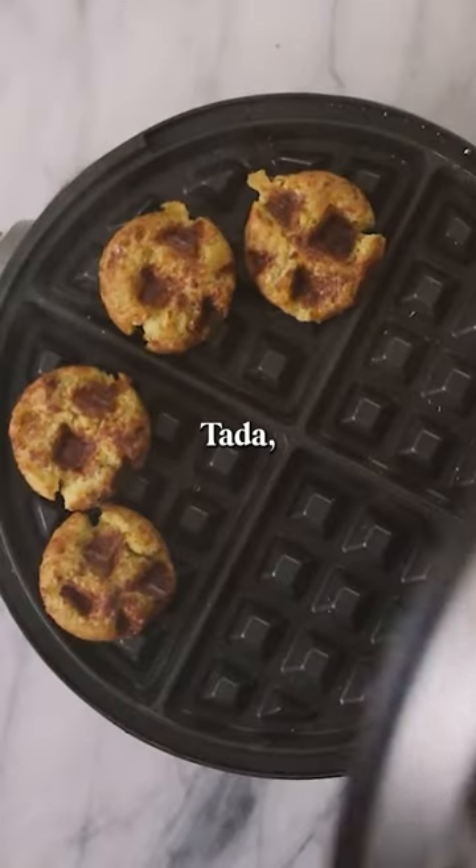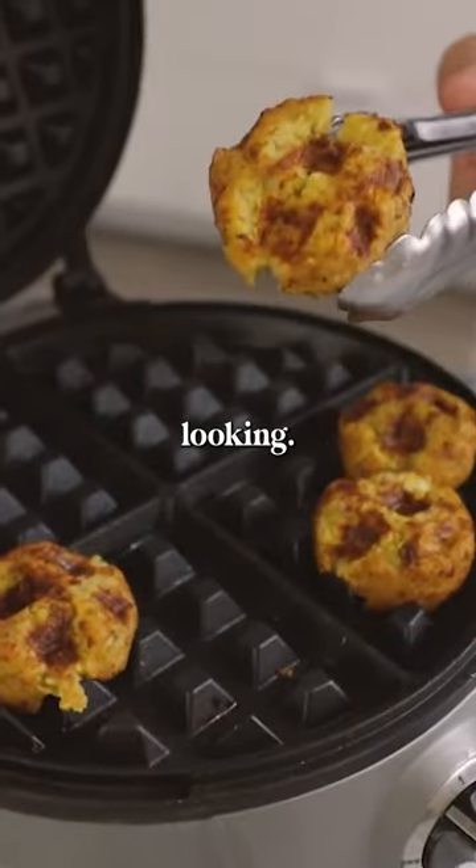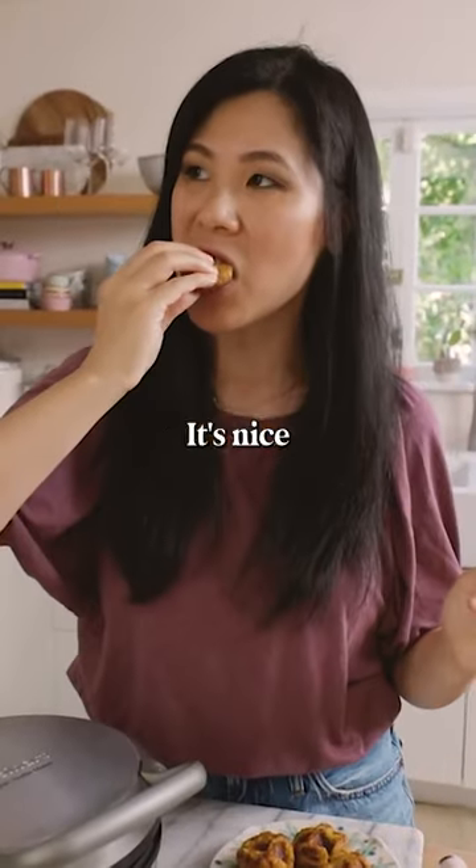It smells so good. Ta-da! Nice and crispy looking. Let's give our falafel balls a try. It's nice and crispy.